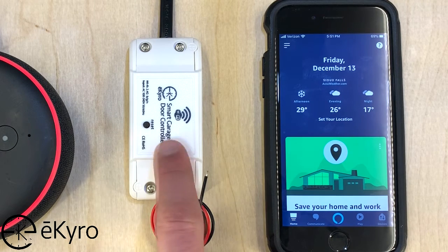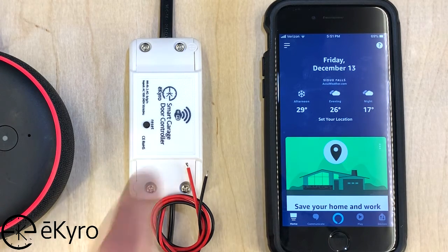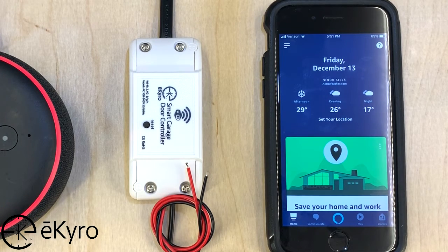Now if we were to try to control the eChiro Smart Garage Door Controller with our voice currently, it would not work. Alexa, open garage door test. [Alexa responds: Please use your usual garage door opener.] In this example, if we tried to use Alexa to control our eChiro Smart Garage Door Controller with our voice, it would not function.